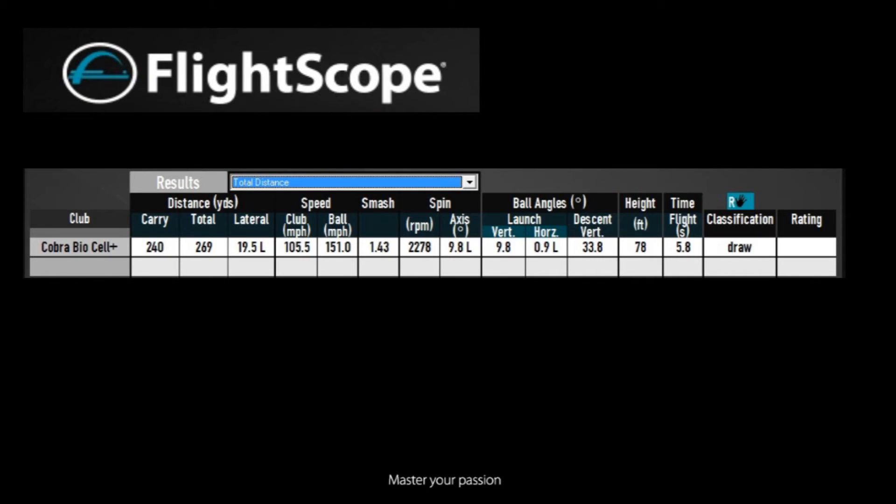Okay guys, so we look at the FlightScope numbers. We can see a decent carry of 240 yards, some good roll to get me out to 269 — mainly down to the fact that just under 2300 spin, which is really nice and low for a modern driver. Launch angle with this particular model only 9.8 degrees, so potentially I'd use a bit more loft. But the total height around 78 feet — pretty much what I'd be looking for with the driver. Some really really good numbers, really like the flight, and a good solid shape on the shot.